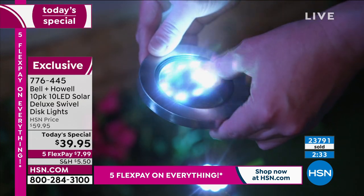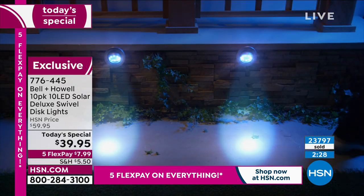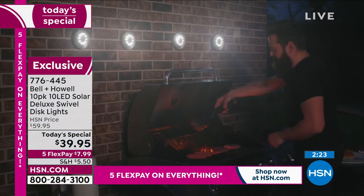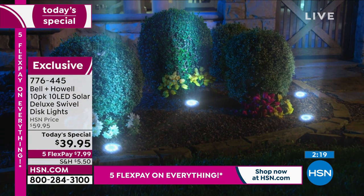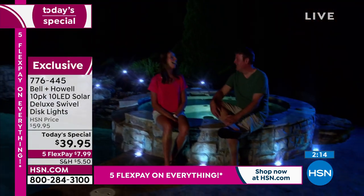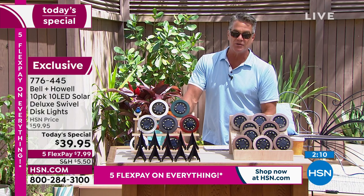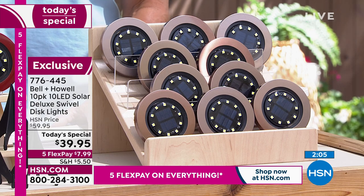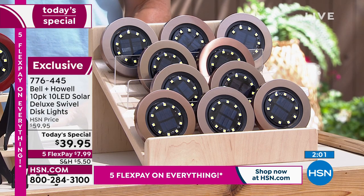I don't know if you guys can see the counter, but it says 23,800. We're going to be over 24,000 probably in about 60 seconds if you want to get them. It's the first time and the best price we've ever done on a brand-new pack, a brand-new configuration with the new LED lights. You cannot go wrong with these. I don't even like to call it a project — it's fun. If you want to change the look of your landscaping, all you need to do is add some light.